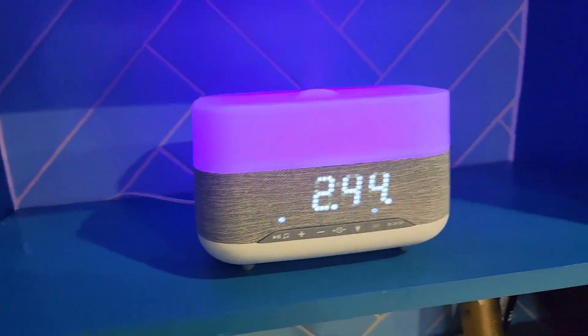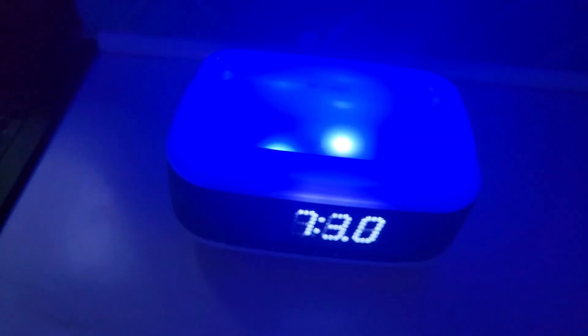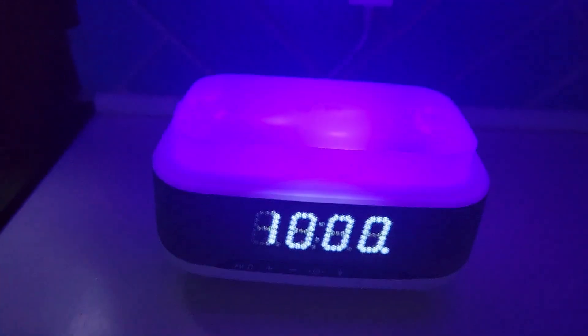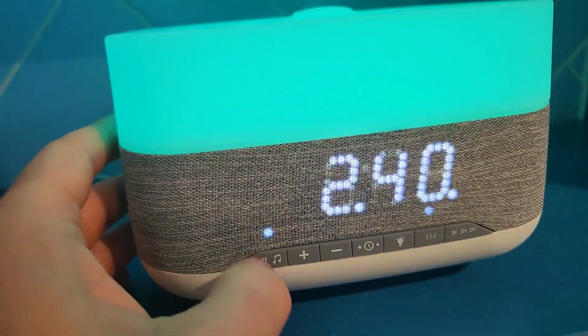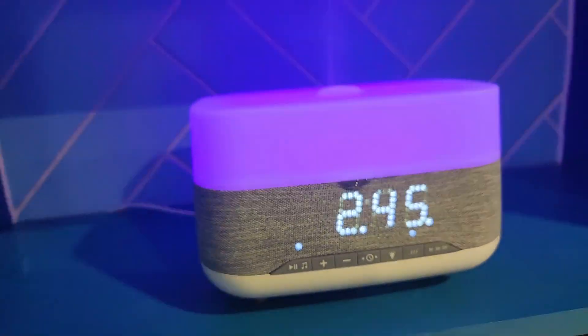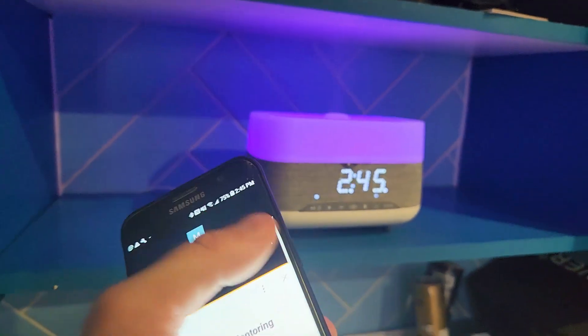What's good everybody. On today's video I'm going to show you this awesome aromatherapy diffuser that's got a nightlight and it connects with your phone, controls your music or your YouTube. It also has an alarm function so stay tuned for the whole video.